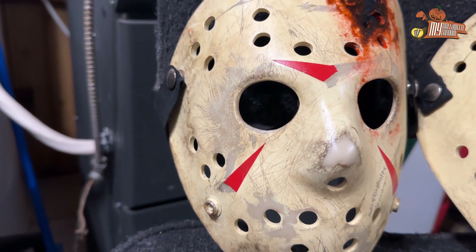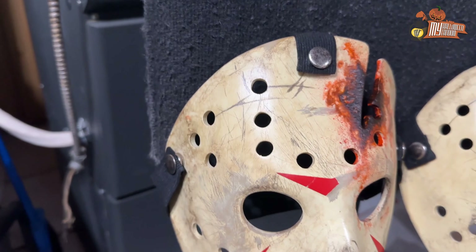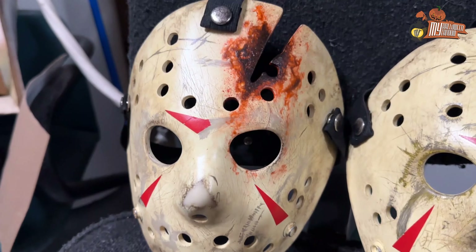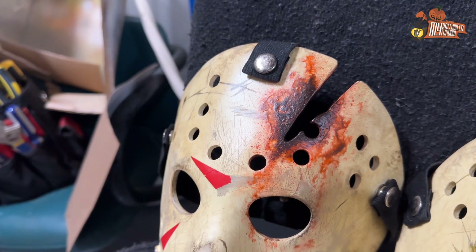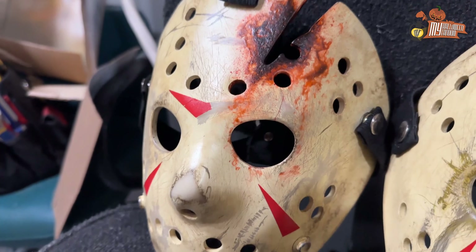I did a little video display of this one yesterday. The classic scratches, the dirt and stuff — this one is worn. The blood also — I think the blood looks great. There's always room for improvement, but for my first one, I think it looks great.